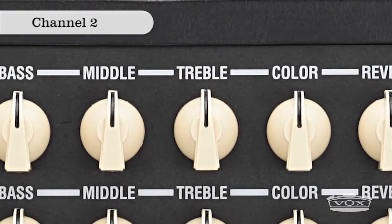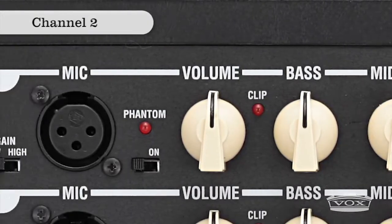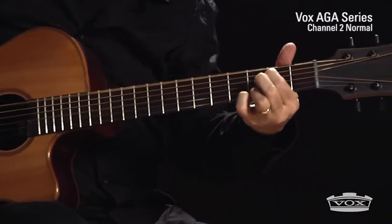Channel 2 of the AGA amplifiers is voiced clean, with an EQ designed to accommodate the highs and lows of a broad range of acoustic instruments.